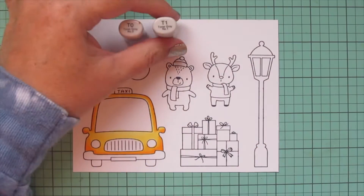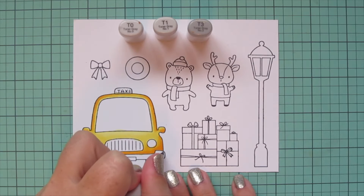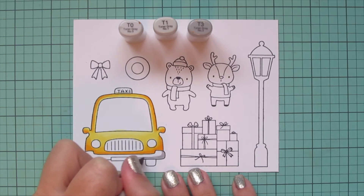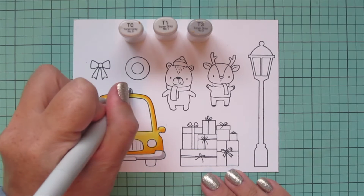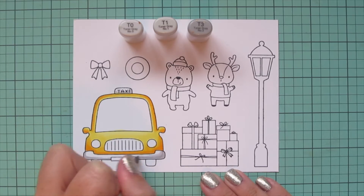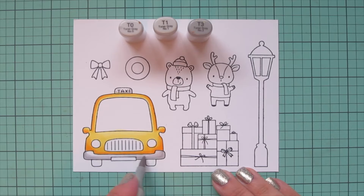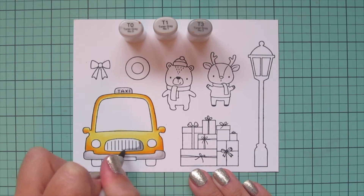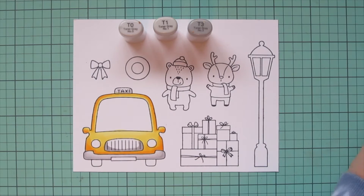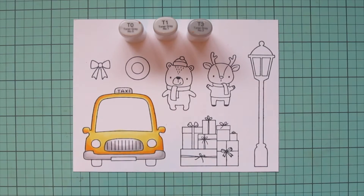Normally I would also color a glow inside the street light, but the street light actually cuts out the little inner panels so I'm going to skip that and move on to the taxi details. I'm using T0, T1, and T3 to do the little taxi sign at the top and also the front bumper, and I'll go back and do the grill with these shades as well. I use the T3 down at the bottom, blend it up with the T1, and then the T0 for the highlight. I then went back to the grill, being more heavy-handed with the T3 to add shadow, blending out with the T1 and T0, leaving a little white space.